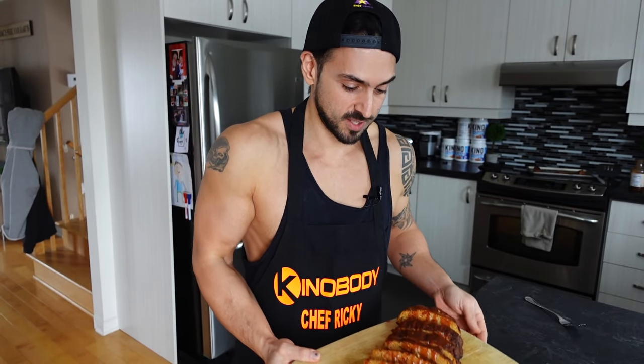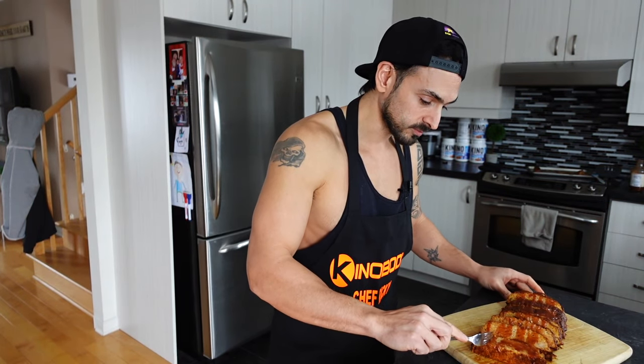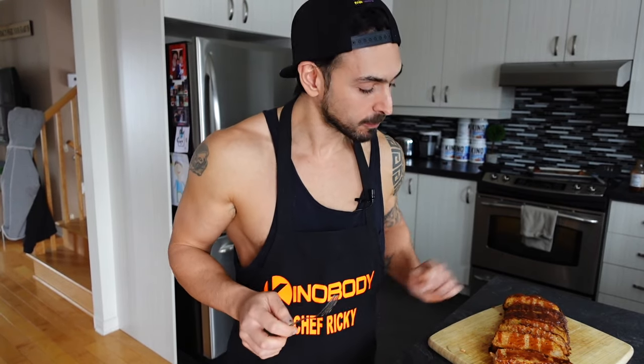The turkey meatloaf is ready! I took some awesome pictures — ready to do a taste test. Just look at this — oh my god, this smells so amazing. The full macros and calories will be on the screen. Look at that — super moist, super flavorful. You can modify the recipe and add whatever spices or seasonings you prefer. Man, gets me every time — so good!